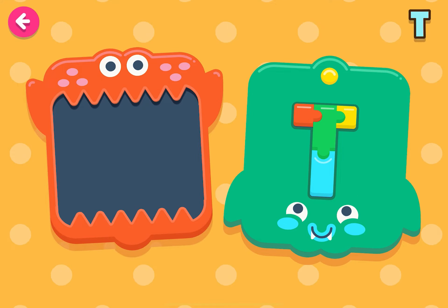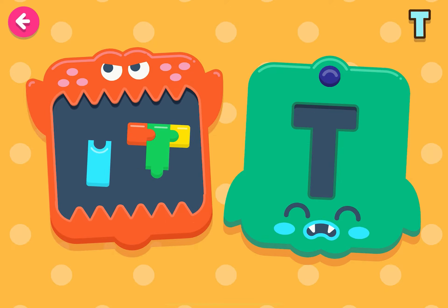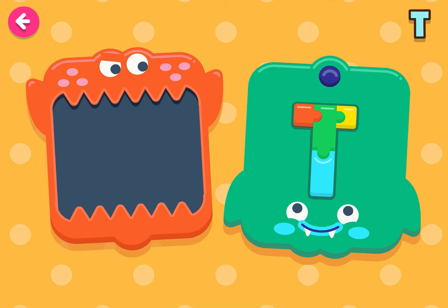Let's put together the letter T. You're doing a good job!